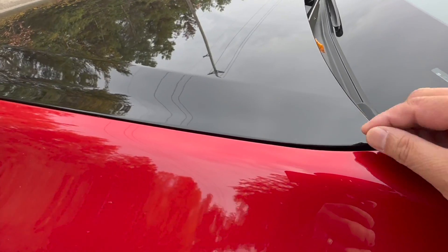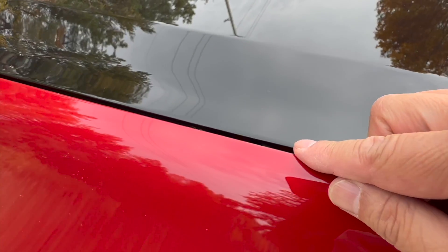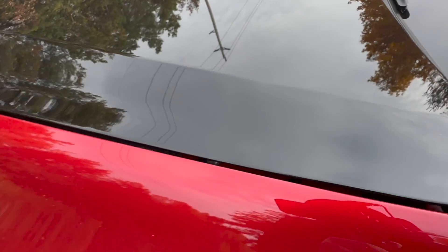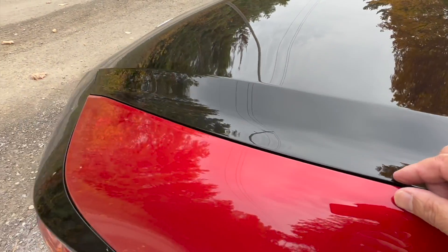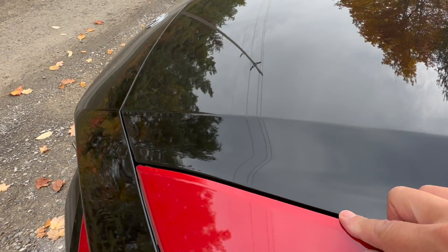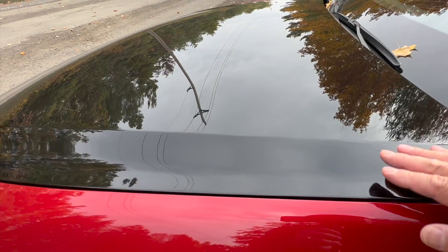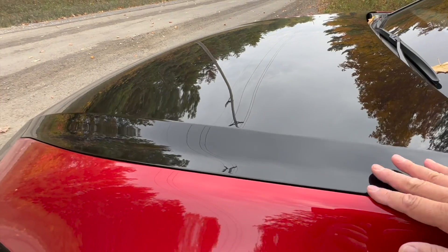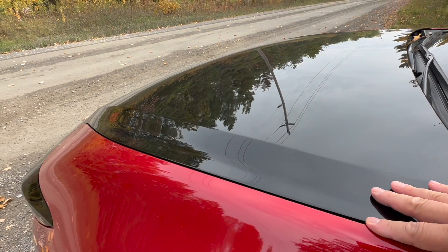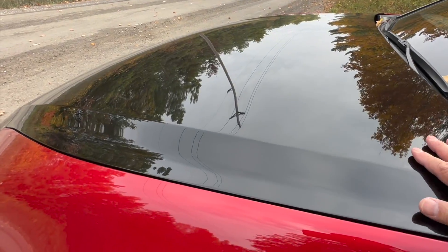If you look at the gap — I don't have gauges with me right now — but this gap right here is about 3.5 millimeters, and goes all the way to the front almost exactly the same. Almost no difference in the gap between the front and back of the hood. There is a little bit of misalignment of about 0.5 of a millimeter, which is still acceptable, and they will adjust that because this hood can be adjusted.